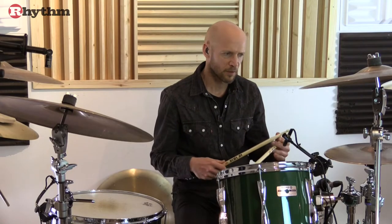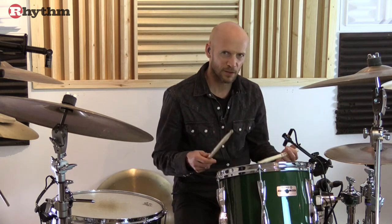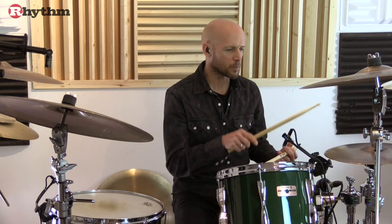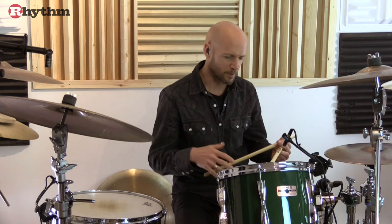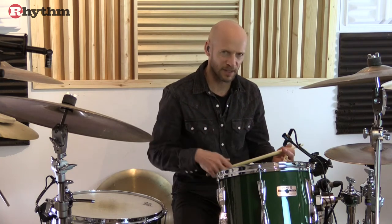Another thing that can have an effect on the feel and the sound of the hi-hats is what your left foot is doing whilst you're playing time. Some drummers tend to bounce their left foot up and down, and that will tend to thin out the sound of the hi-hats. I'll move between keeping the foot still and that movement, and you should hear that impact on the sound of the eighth notes.